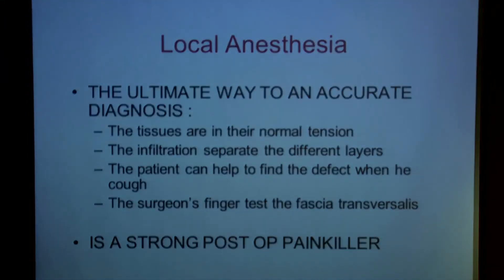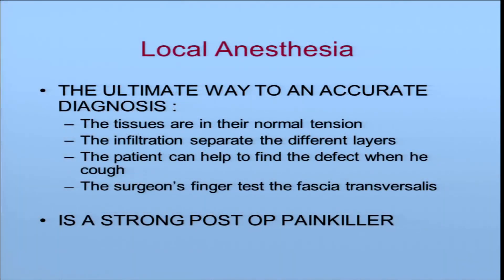I do surgery under local anesthesia because it is the best way for me to have an accurate diagnosis. The tissues are in their normal tension. The infiltration separates the different layers, so it is easy to dissect. The patient can help to find the defect when he coughs, and of course the surgeon's fingers can test the fascia transversalis. Local anesthesia is also a very strong post-operative painkiller.